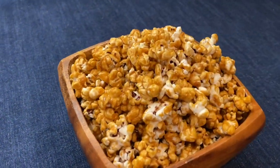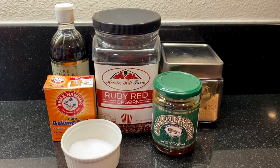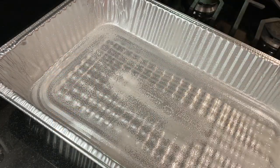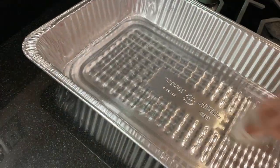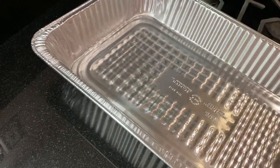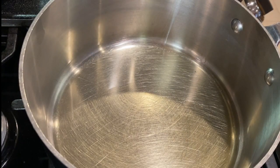To make it a homemade Cracker Jack mix, just add some Spanish peanuts before you add the caramel. Take a look at our ingredients — I've also listed them and the recipe in the description box below. Begin by preheating the oven to 250 degrees and spray a large roasting pan or two large baking sheets with nonstick cooking spray.